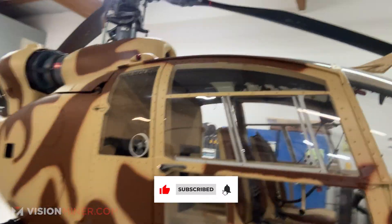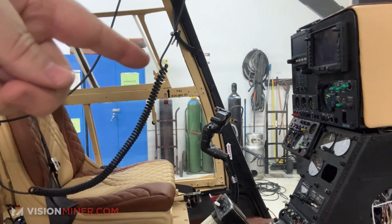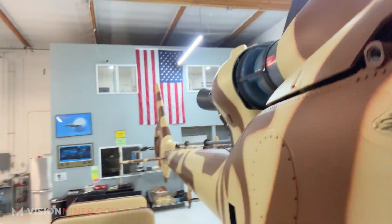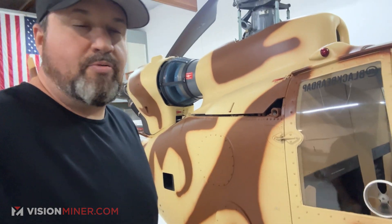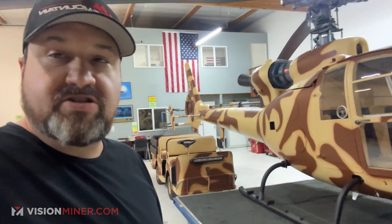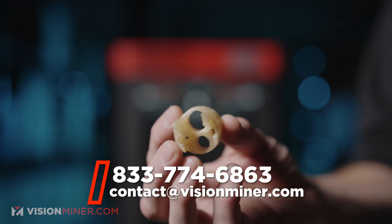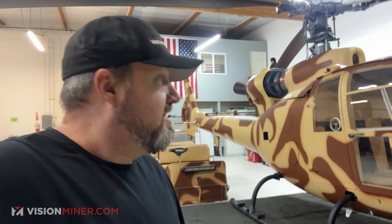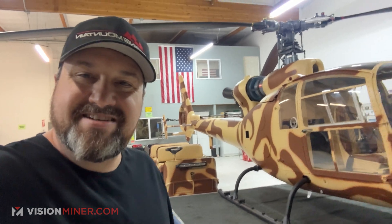We have a lot more gazelle projects coming — custom floor mats, covers for the cyclic, plates to cover the wiring, custom headrest mounts, and some really exotic stuff like remounting the original rockets. If you like any of this, need any of it, or have questions about scanning, what scanner to get, or what materials to print in — we've got everything: SLS, SLA, our own 22 high-temp printers. Hit us up at visionminer.com, we're happy to guide you. If you like it, hit like, hit subscribe, and we'll see you on the next video.